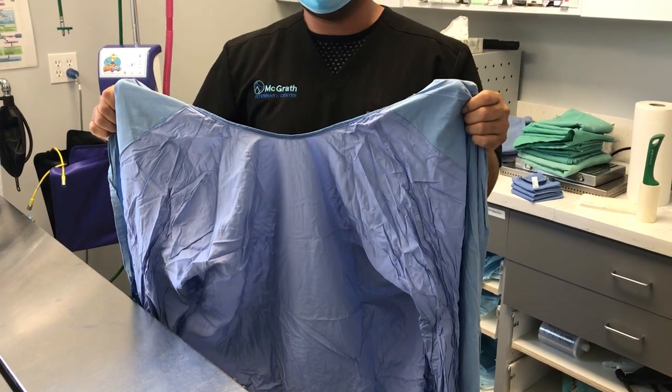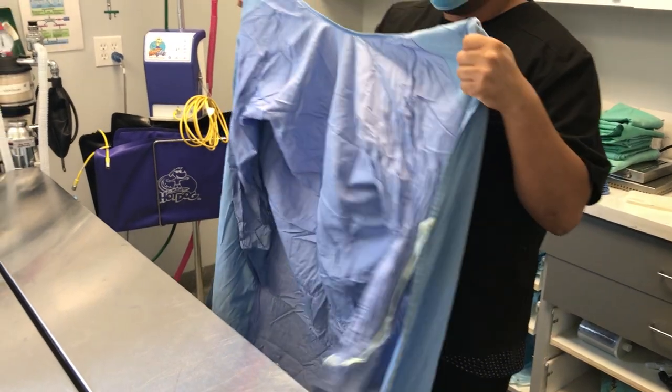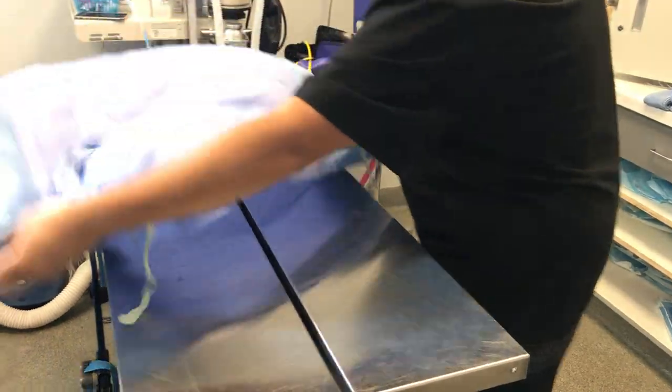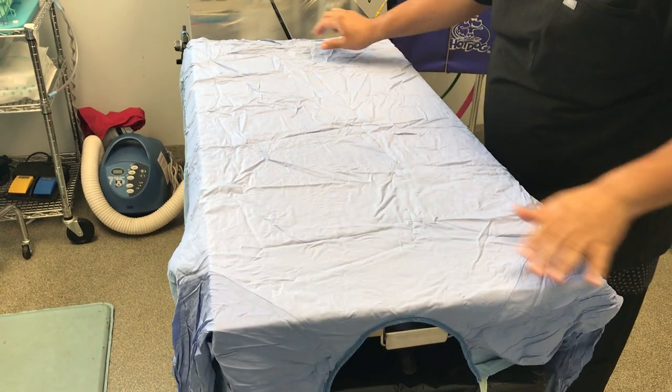In today's video we're going to be demonstrating how to fold a surgical gown properly. First thing you do is lay the gown flat on a clean surface, just like this. Make sure that the front of the gown is facing up.